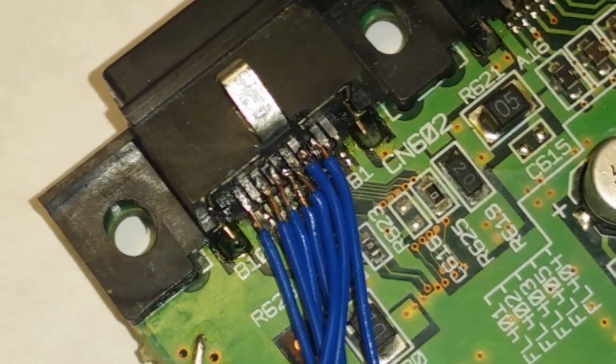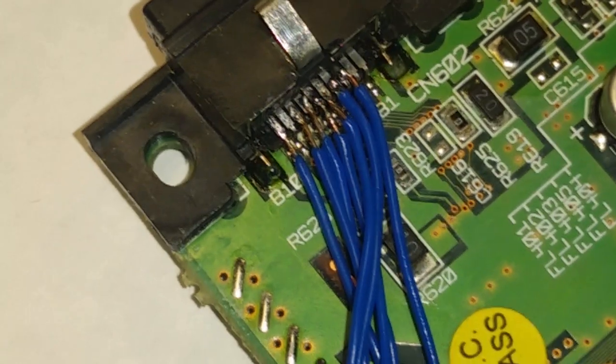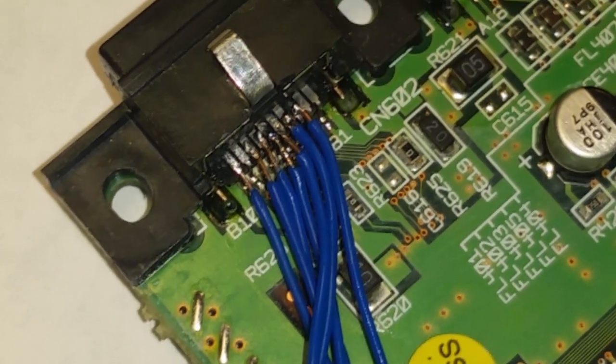So I have all my pins soldered on the motherboard. It looks worse than what it is in person, I guess just because of the lighting. It actually looks burned on camera, but it doesn't look that bad in person, I promise. All of those are soldered. The tip I have is kind of hard to work with in that little bit of space, but we got that soldered on there.